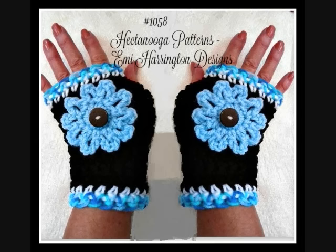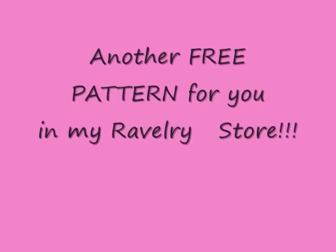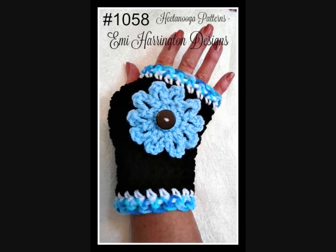Hi everyone, this is Emmy. I'm still involved in renovations, so my hands are full of blisters, calluses, broken nails, paint stains, glue stains,